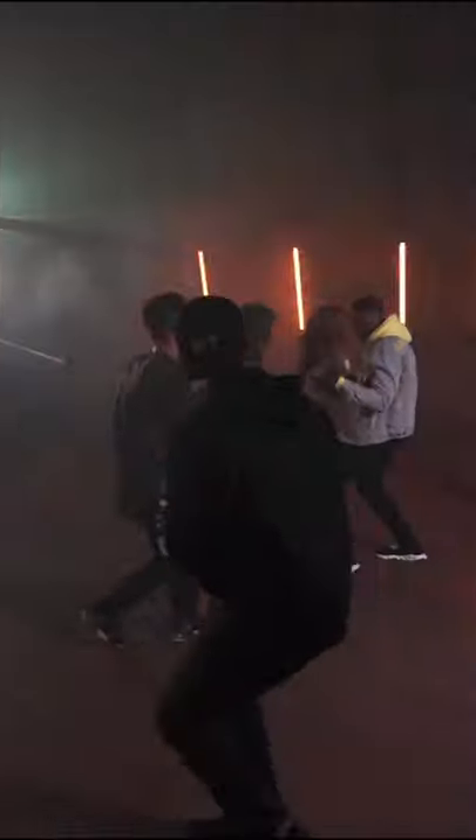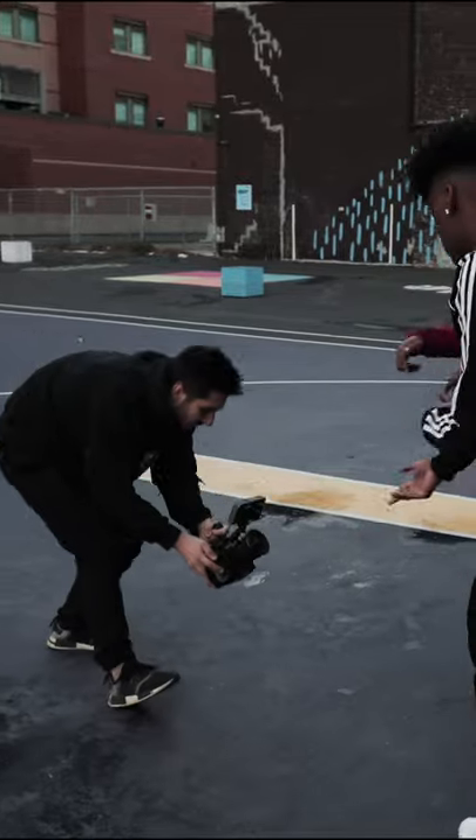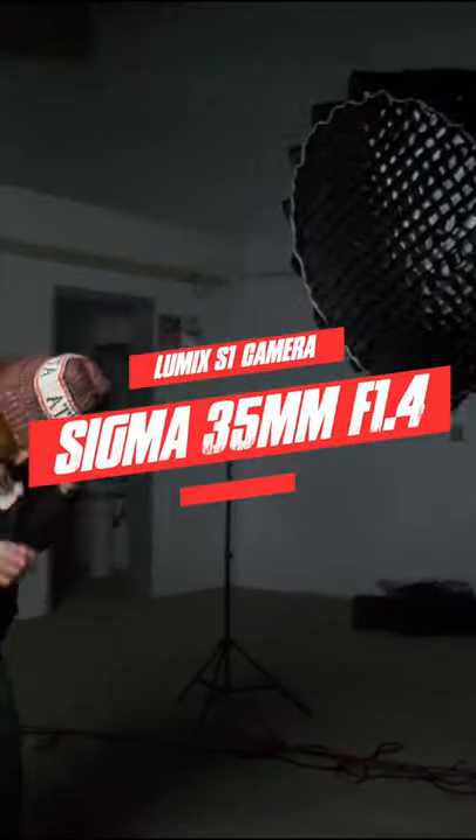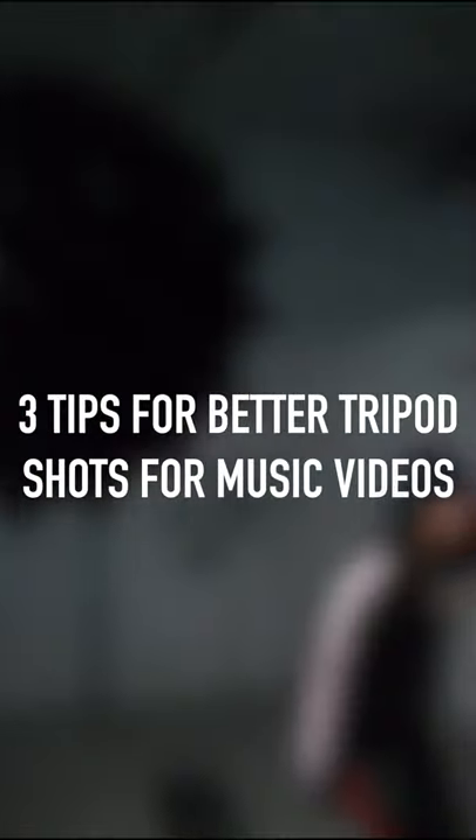With gimbals becoming more accessible and cheaper by the year, the art of handheld and simple tripod shots for music videos has become overlooked. Here I have our Lumix S1 mounted to a tripod at a 35mm focal length. Here are 3 tips for better tripod shots for music video performance scenes.